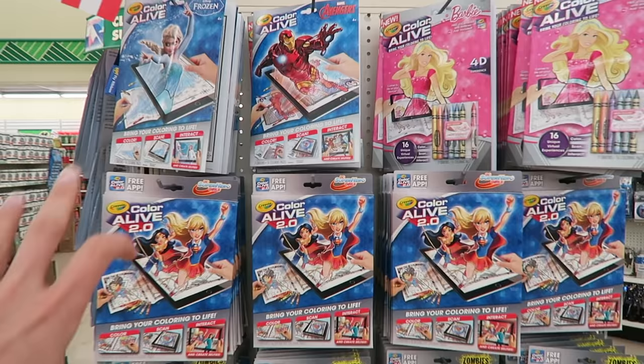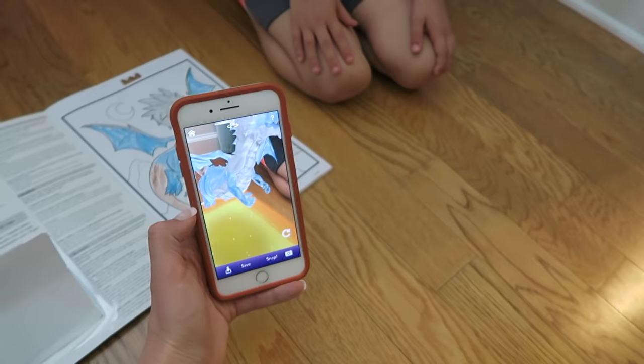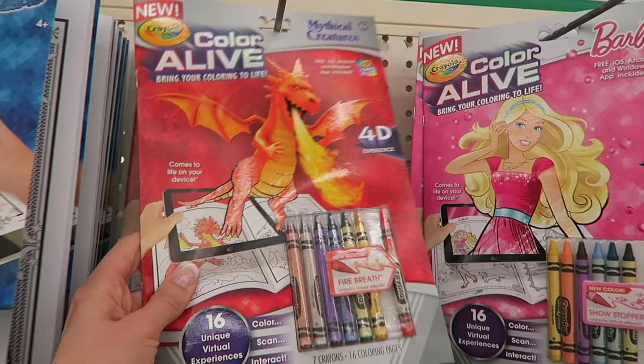They have the Color Alives — basically you color it, then you scan it in, and you can actually interact with your picture on your tablet. This is really, really cool. I'm always looking for activities to do after school. This is awesome.